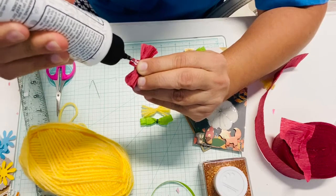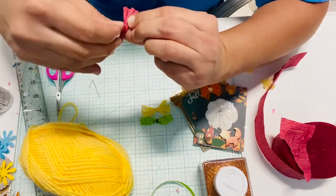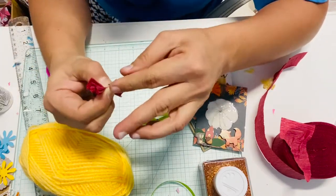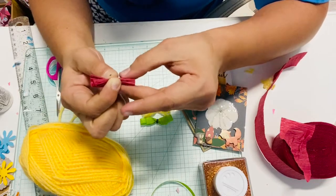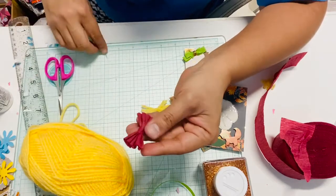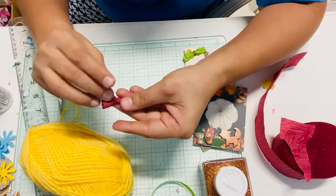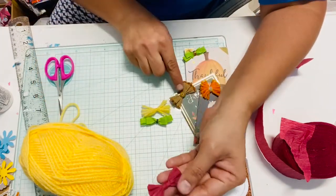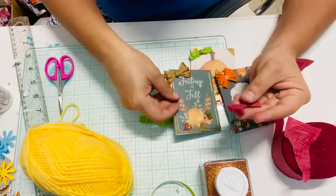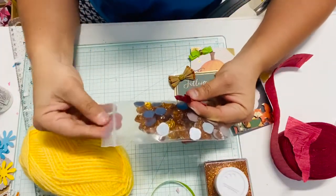I have my glue here — this is my favorite glue, ever since I started using it this is all I use. Add some glue and wrap it, and hold it for a couple of seconds. If you get some glue on your crepe paper, it's okay — it does dry clear. Once you are done, you can add an enamel dot like I did over here — you can see there's an enamel dot.